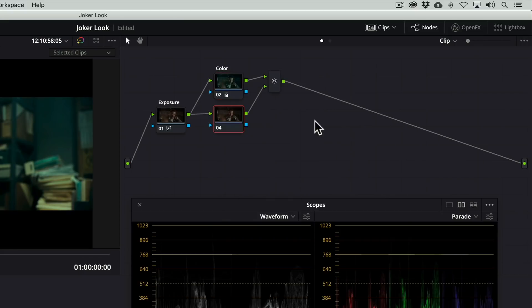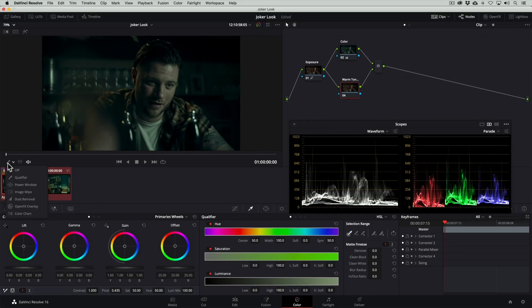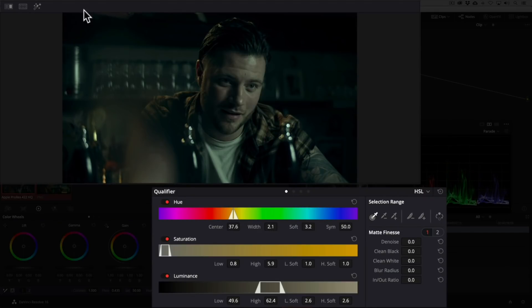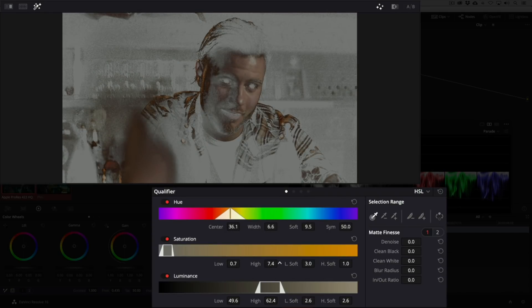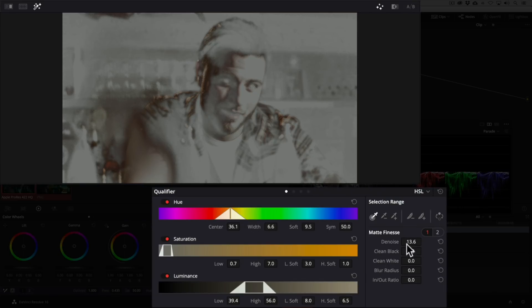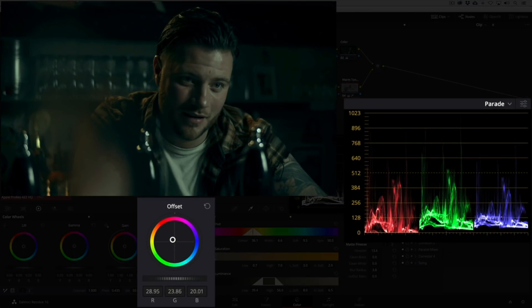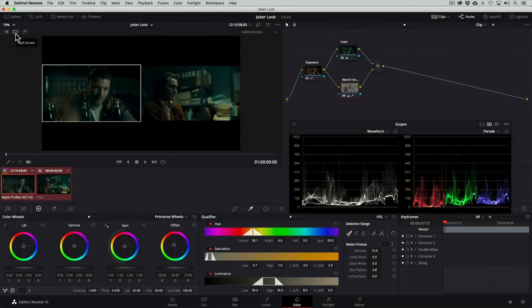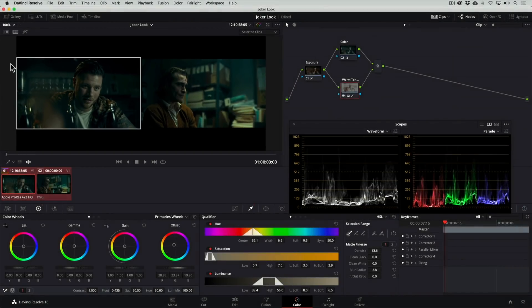Next we want to recover some of the warm tones that were lost because of all the cyan and green we introduced into the shadows and highlights. For that we'll add a parallel node and use the qualifier to isolate just those colors. Basically what we're isolating here is a part of the shirt and all the warm backlight that's hitting our actor. Now we'll use the offset wheel to add some of that orange back. And now we're done — the exposure and contrast match, the colors match, but there is something more we can do to bring these two even closer together.